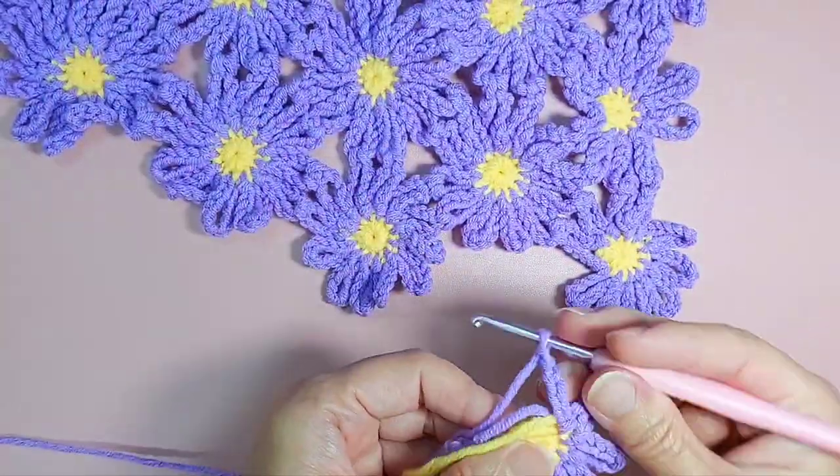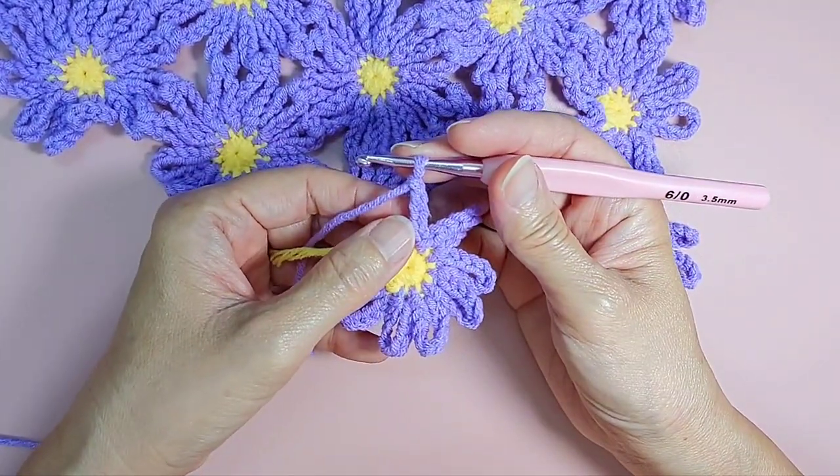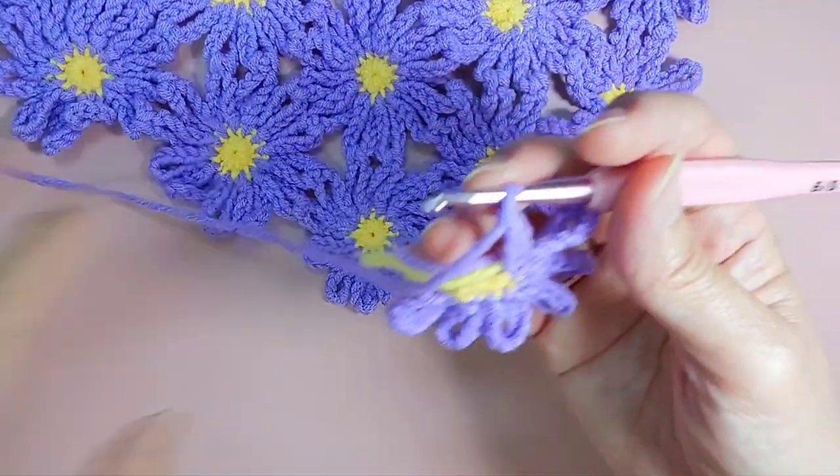First, my daisy pattern is in another video. I will share the link in the description box below — the link to the daisy tutorial.